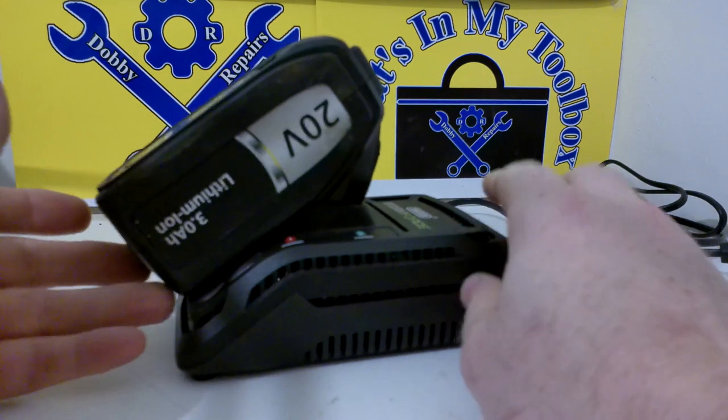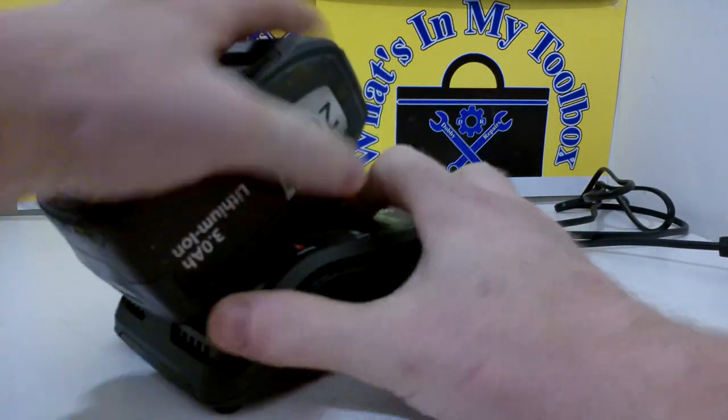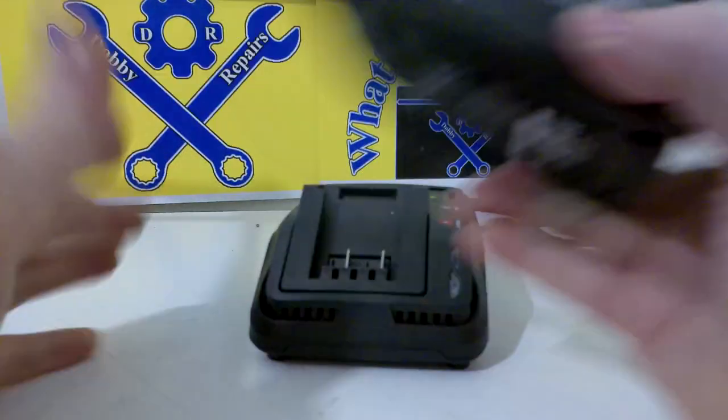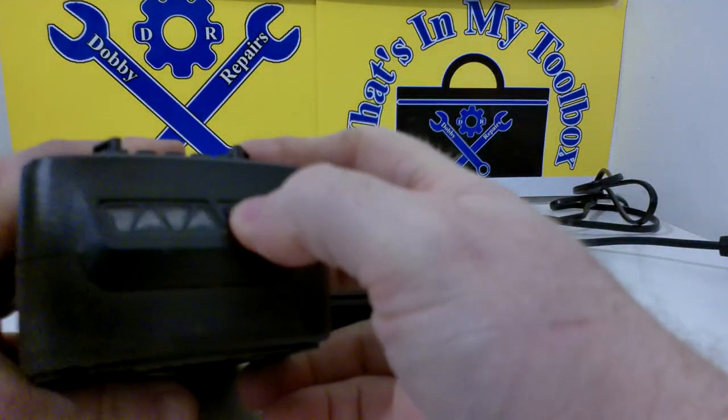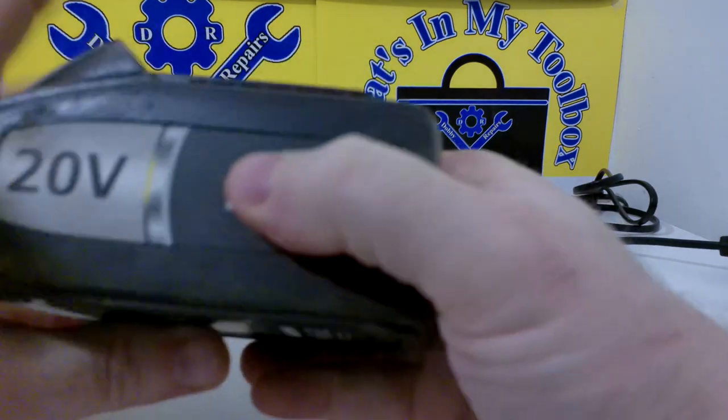It usually takes about three hours to get a full charge. Pretty handy. I haven't really counted how many fasteners I get done with a full charge.